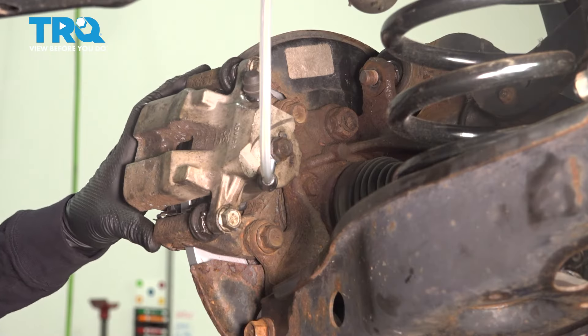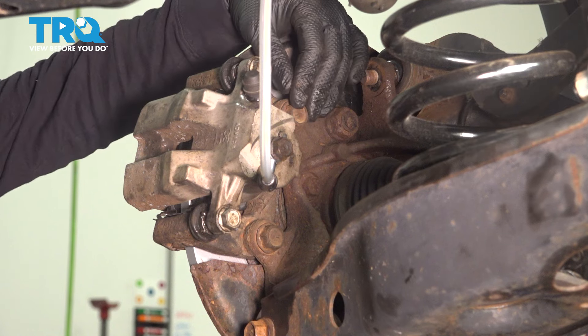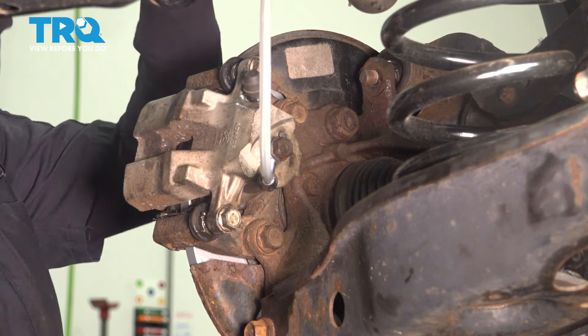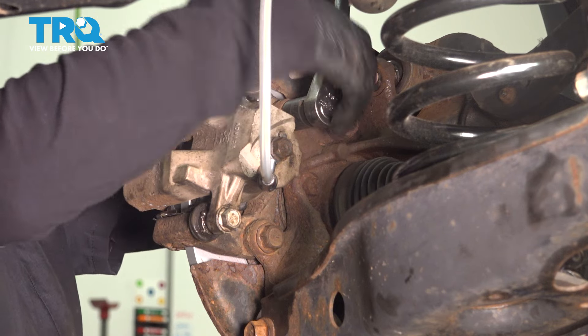We're going to remove our caliper, but I'm going to do it just from the bracket to the knuckle, leaving the caliper intact. With a 17-millimeter socket, I'm going to break these mounting bolts free.